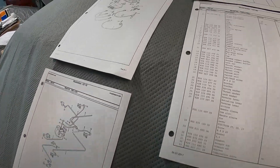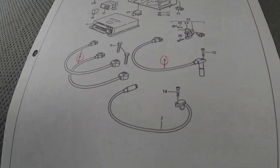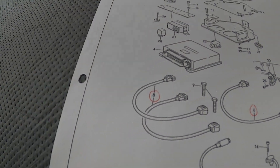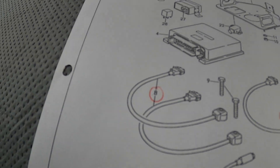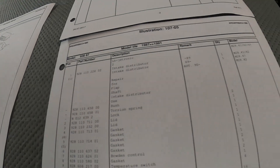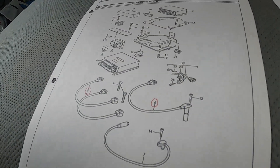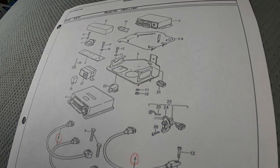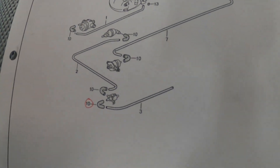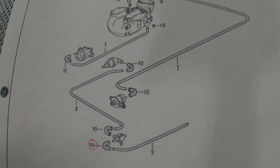This top page shows all the sensors you need — the crank position sensor is number six, and the knock sensors, two of them, are number eight. I circled everything I needed in red, then referenced the part number in the table to price it and make sure I got the right parts. The next sheet below covers all the vacuum lines — I needed all brand new rubber elbows, which are number ten.